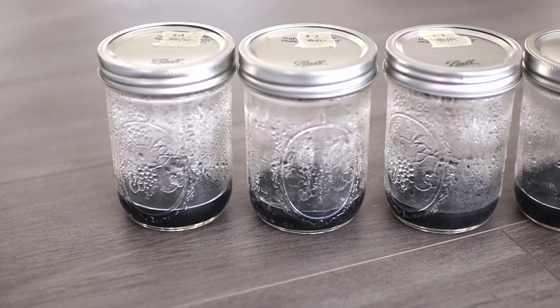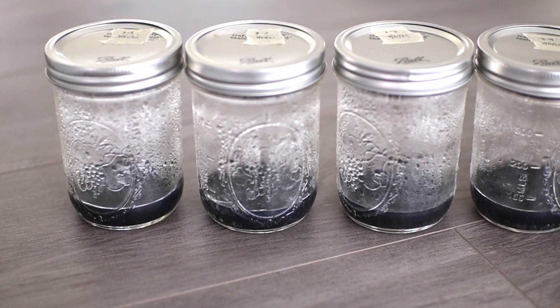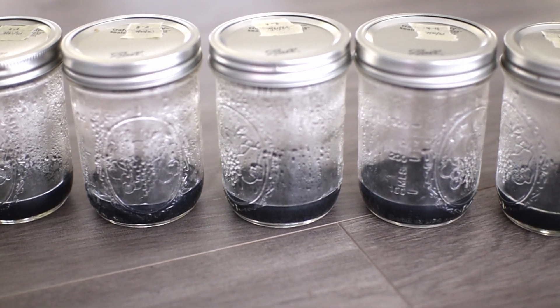At this point, it takes about two hours for the agar to set and be ready to use. During this time is when I label the tops of the lids with the date of when I created this, so I can check back to see how long these have been made.